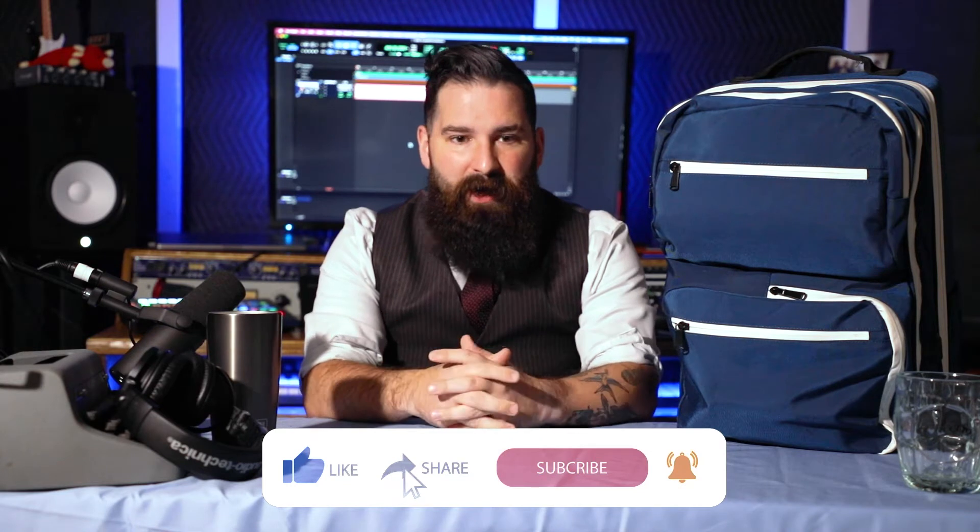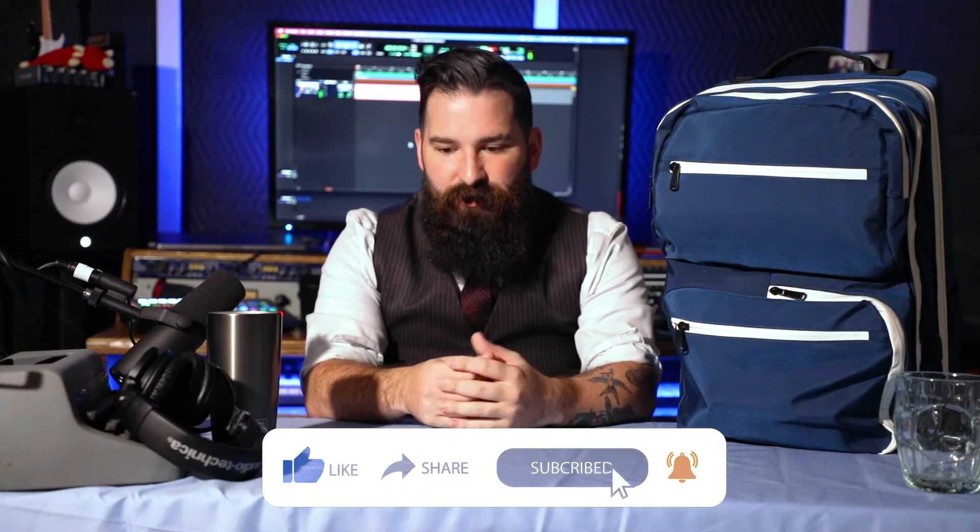I've been barbering for a while now and you always have friends and family and people that just need haircuts that can't be at the barbershop, at which point you do need a to-go bag. I've been trying a whole bunch of different to-go bags — I tried a normal case that you can customize, I tried a regular backpack where I'd throw my clippers in, but I didn't like it because everything kept jostling around and my blades would get moved. I said I need to step up to the next level of traveling when I barber, to show that I'm a professional and I take care of my equipment. Then I came across this G&B Pro backpack.